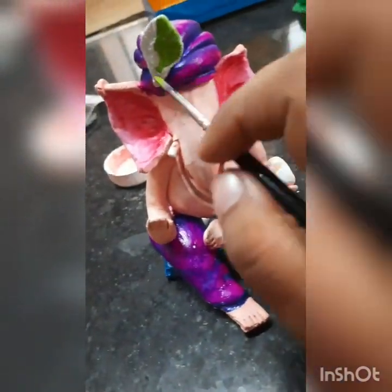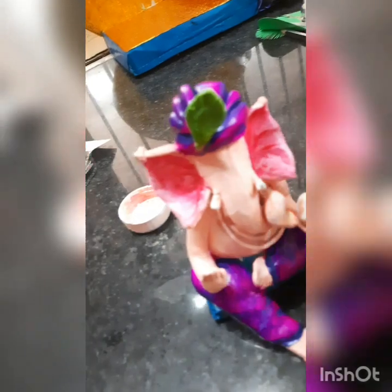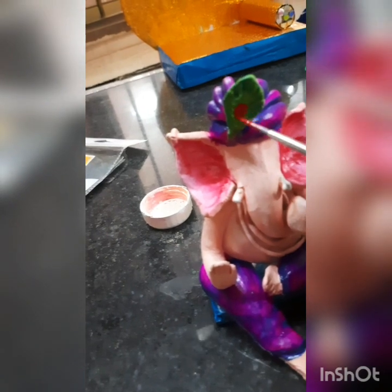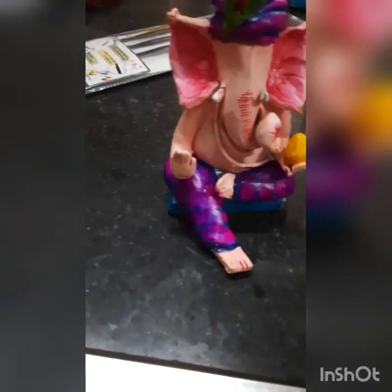Now take the green color for the peacock wing, then take dark green color for the darker portion of it. Between those you have to use red color, then blue, and the outline with yellow color. See, the peacock wing is ready.